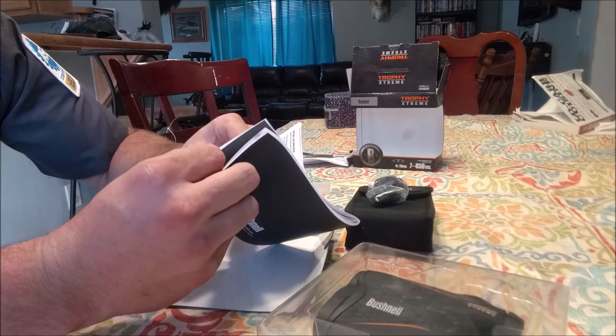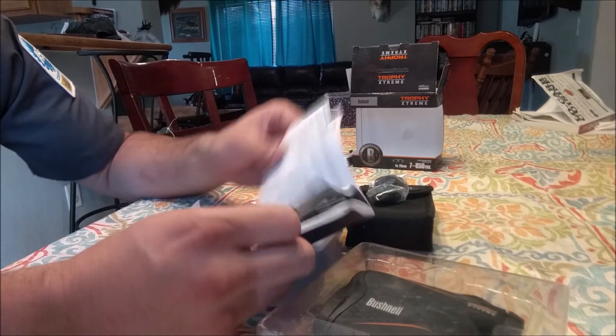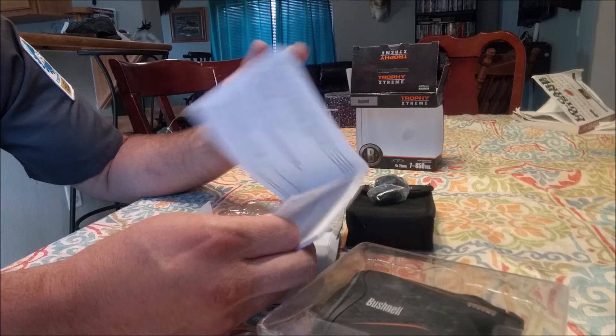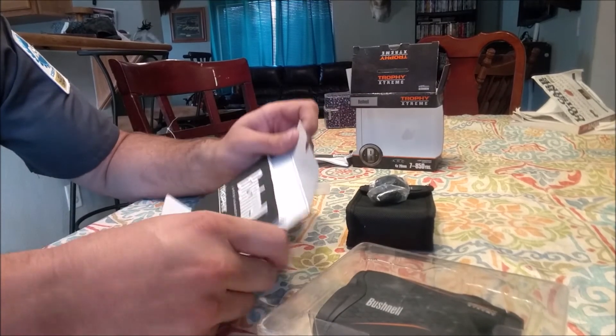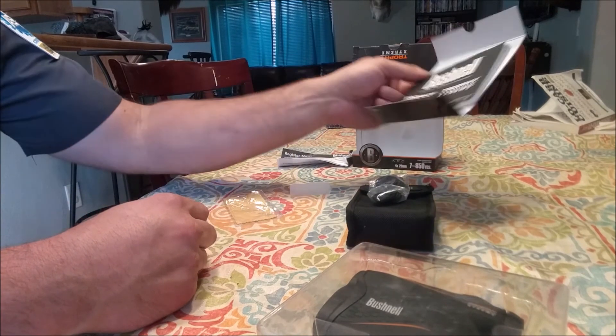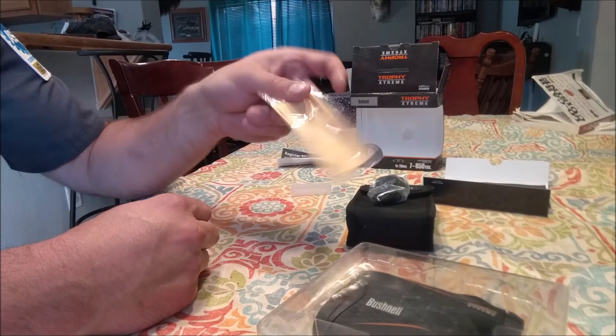It talks about the bow mode in there and the ARC, which I've already discussed in the other video. Some basic instructions — not much really there. It's kind of neat, but you're going to throw it away anyway. There's also a cleaning cloth included.